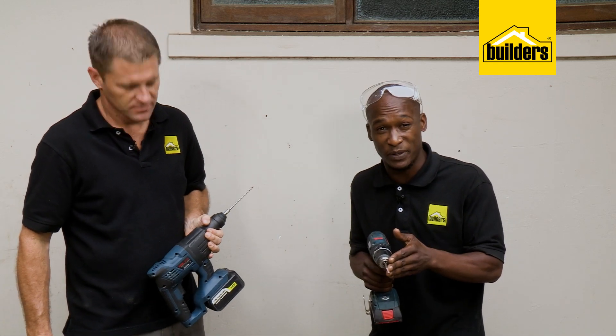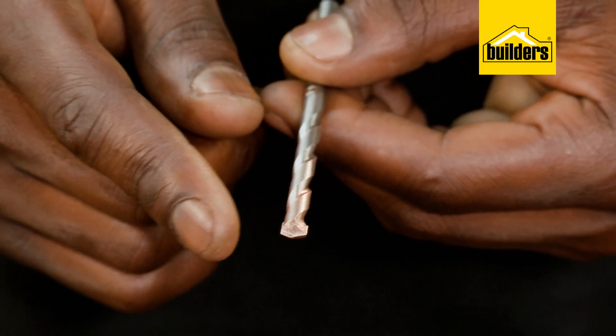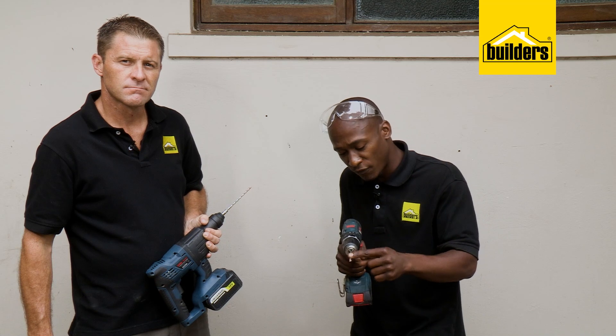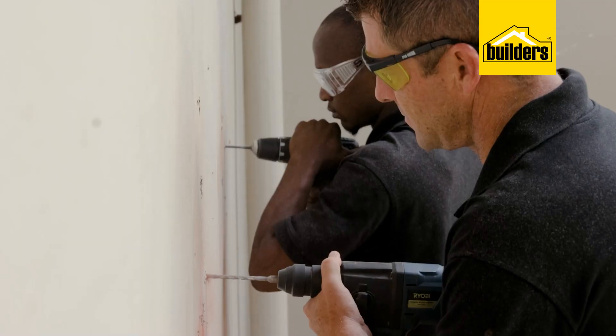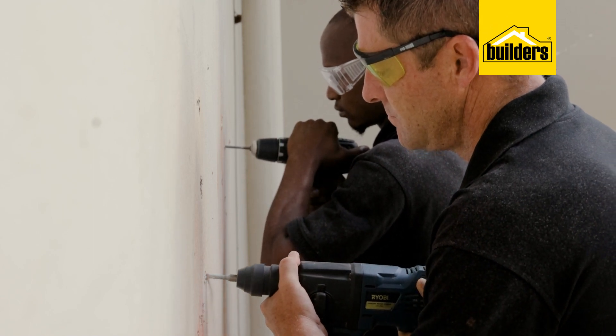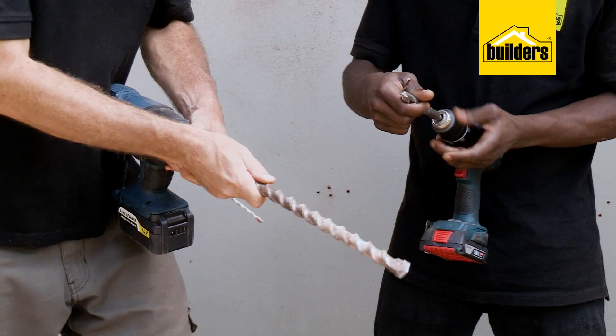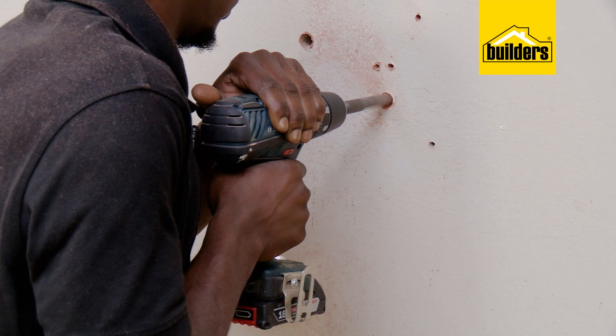We need to make sure we're using masonry bits. These work by chiseling away at the masonry — this is the part of the drill that does the work. The helical flutes are just there to remove debris from the hole. I'll be using the SDS with a six-mil bit; Exo's got the impact driver also with a six. Then we're going to put on a larger bit size — I'll be taking a 20mm, Exo is 16.